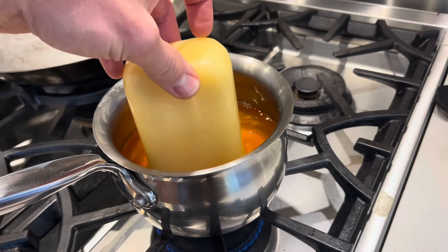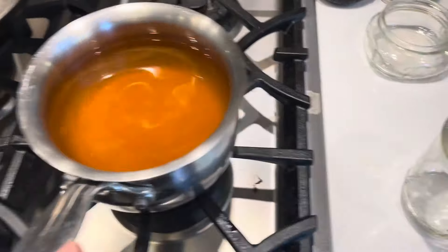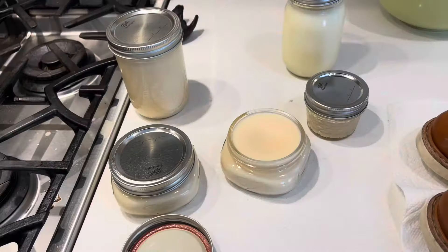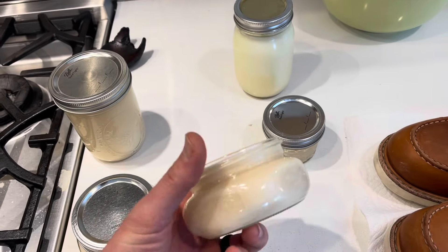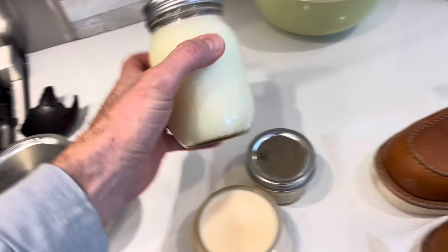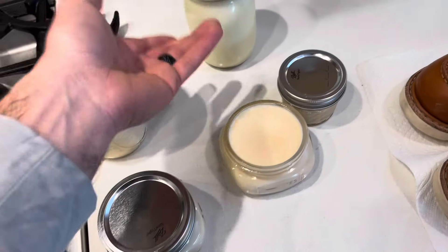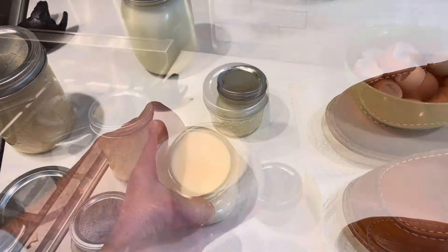Okay, just put the beeswax in there and let that melt down. All right, got that beeswax stirred in there, looking pretty good. I'm just going to go ahead and pour it into these jars and then we'll let it cool. Looks pretty good — actually a lot of the pigment kind of thinned out. I brought up a jar of pure tallow just to compare the color. Even tallow has a yellow tinge to it, so it's not going to affect the shoes at all.